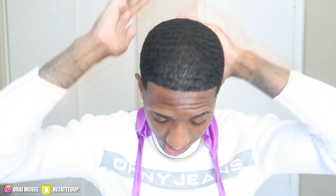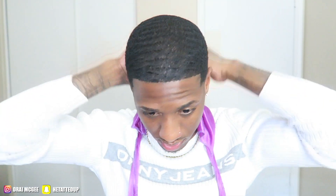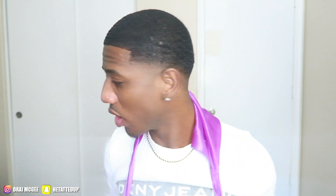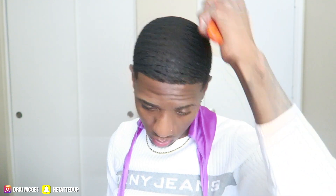My hair is not fully laid down right now — it's in that stage where it feels nasty after washing. You know that feeling when you wash your hair, put your durag on, take it off 10 minutes later and it just feels nasty? That's where I'm at. It's in the ripple stage. Let me grab my brush and get a little brush session in. I brush everything equally — you don't want to brush one side more than the other.